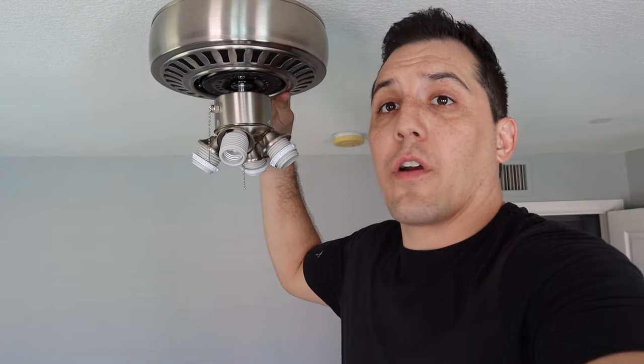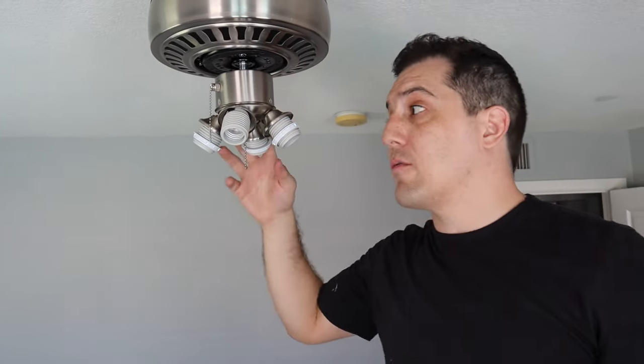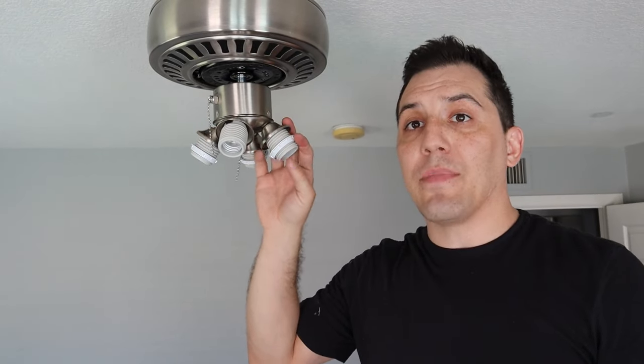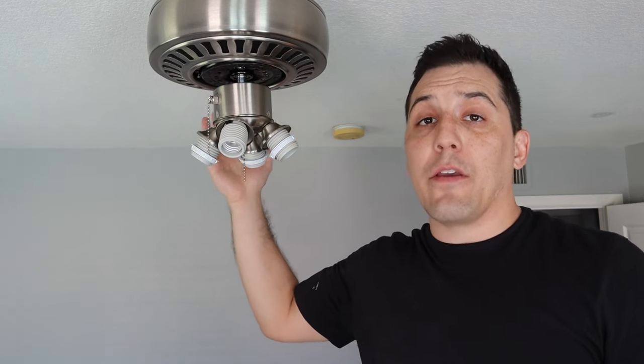At this point we've done all the hardest work here — we've got our new fan mounted up to the ceiling. The only things we have left is to go ahead and get our bulbs and light covers on and then get our ceiling fan blades installed. Then we're going to go ahead and turn the breaker back on and test it all out. I've connected my pull cables, my lights, and my fan blades.